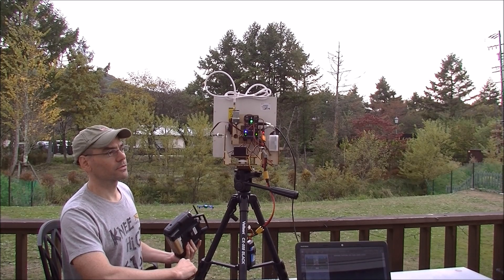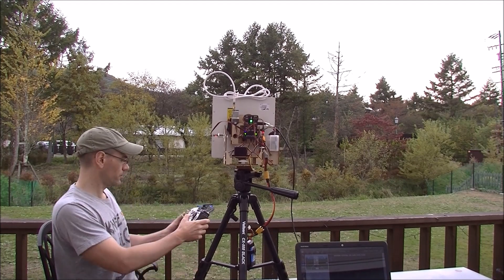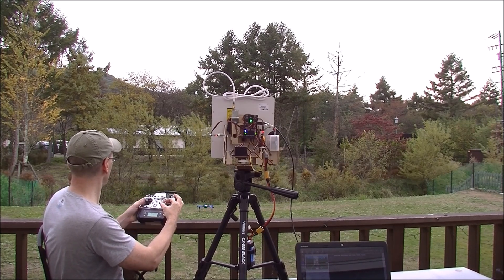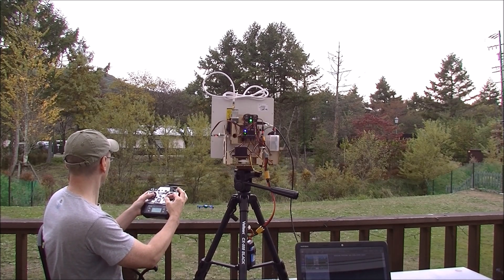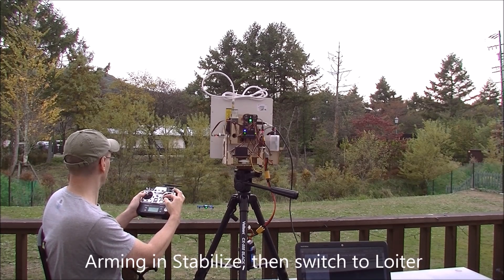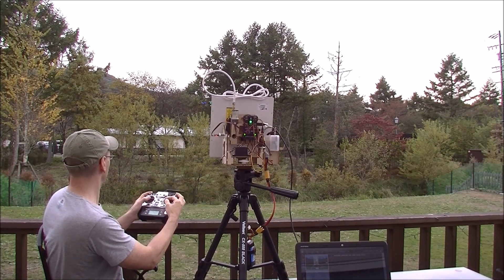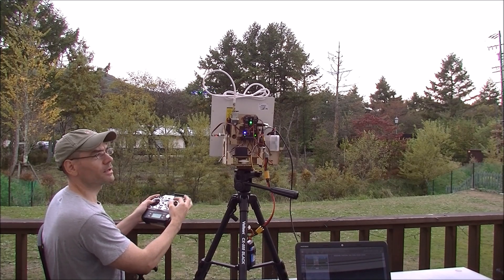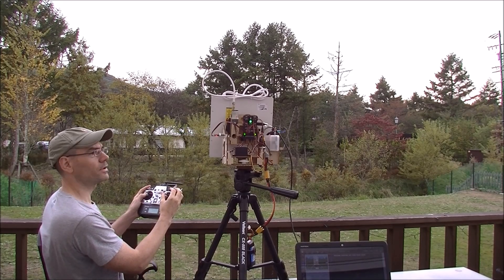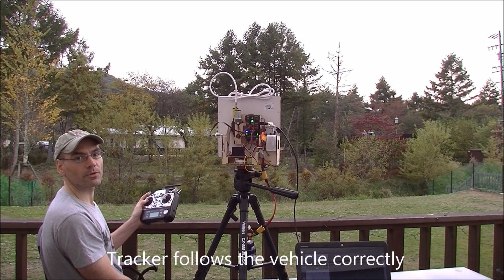Looks like it's still slowly pointing down. Okay, there we go. I will arm — this is in Stabilize mode. Maybe I'll put it straight into loiter. You can see this guy has pointed himself up a bit. Now just move the vehicle to the right. You can see the antenna tracker has moved off to the right, pointing off to it there.